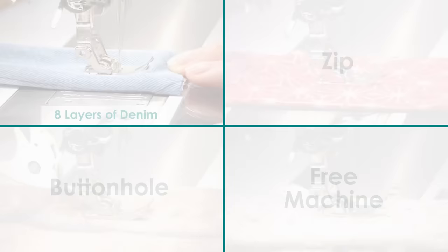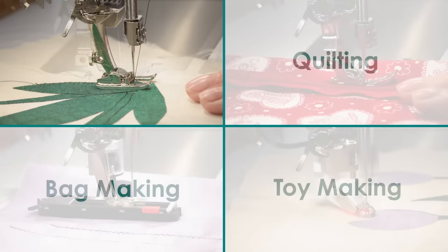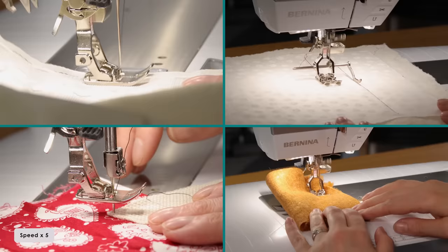It's an all-round machine so it gives outstanding results on different types of fabric, multiple techniques, as well as different types of projects.